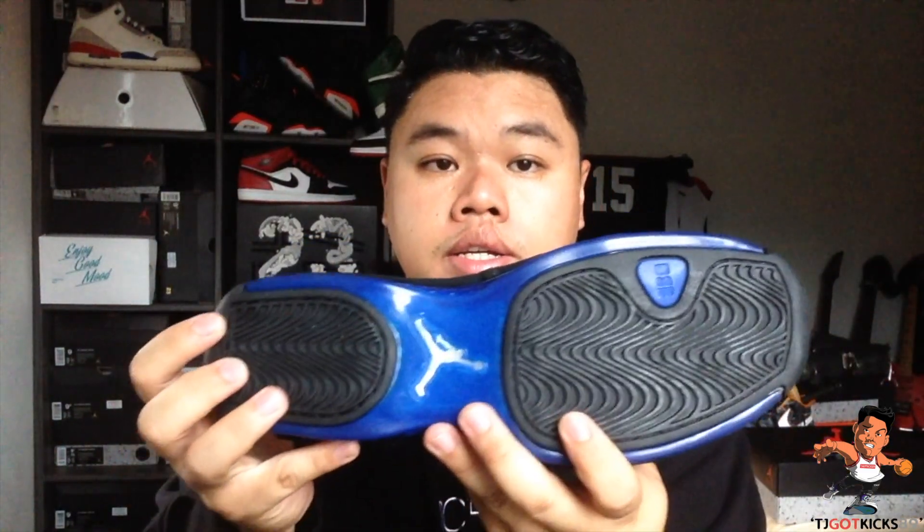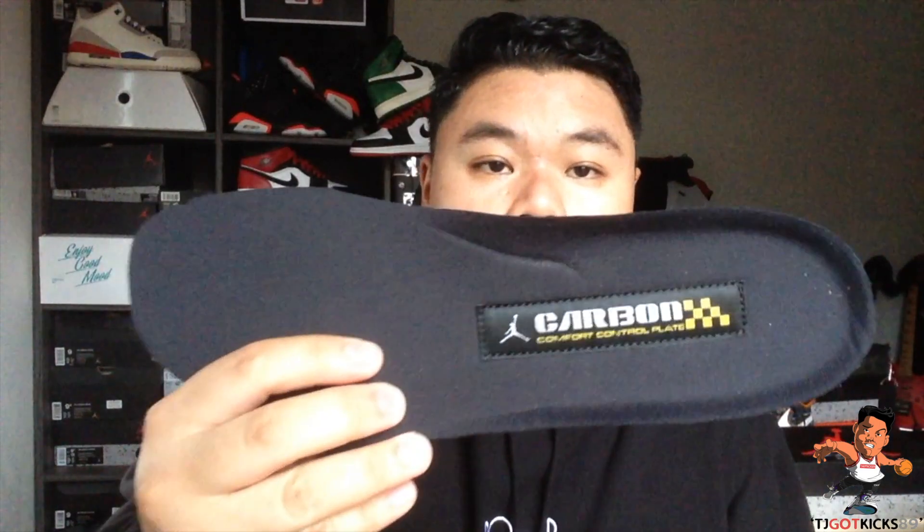At the bottom you've got a translucent rubber sole with solid pods using a wave bone pattern, and there's a carbon fiber shank in here — a Y-bar, similar to what was on the Space Jam. On the inside, one of Jordan Brand's innovations at the time was the Comfort Control Plate, which is a Duropontex insole with carbon fiber, designed to help with front-to-back lateral movements when flexing with the shoe. The lining of the insole feels very premium and very comfortable.